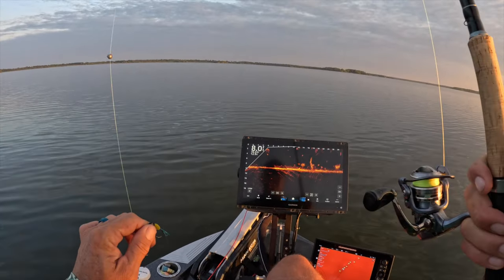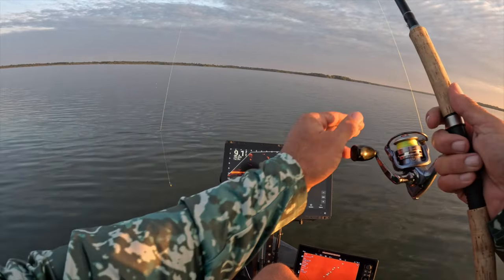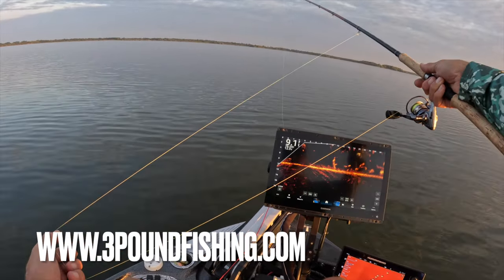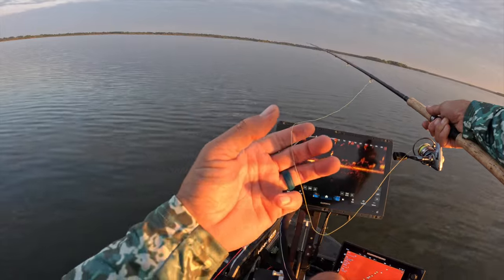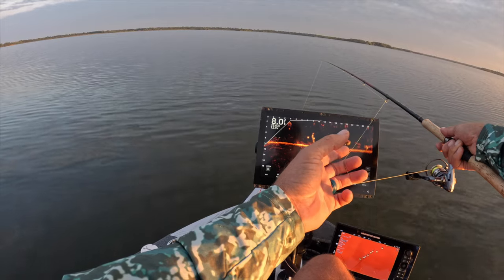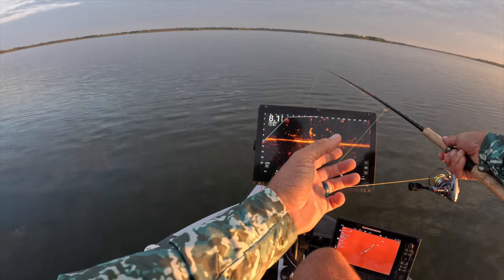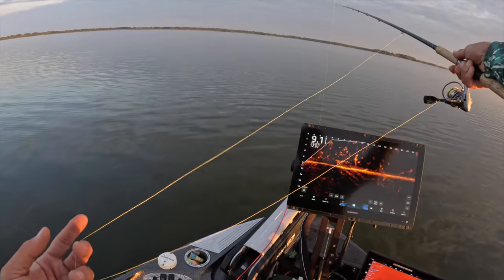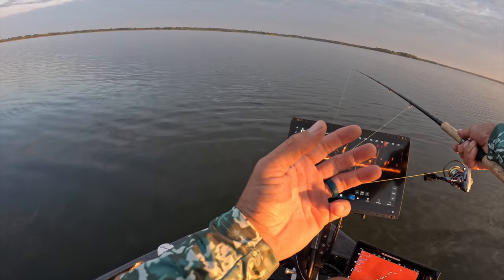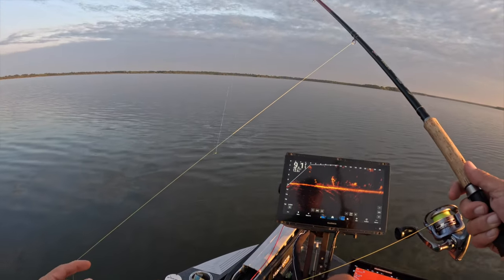I'm going with a simple 1/16th ounce jig head for my hair jigs. That's typically what I use in tournament fishing, which I'd consider this very close to. It just seems like these guys really move toward them. They seem to enjoy a 1/16th. Not to say I won't go to a 1/32nd — I've been there, done that. When I feel like sizing down is needed, then that's what we do.